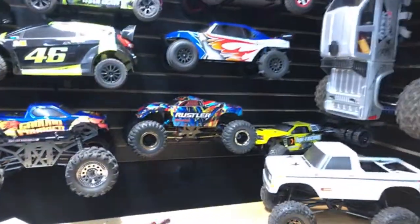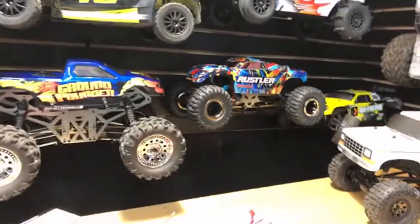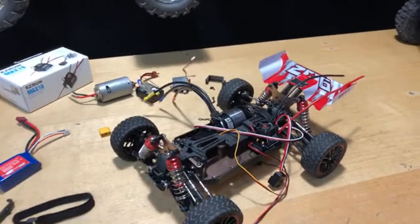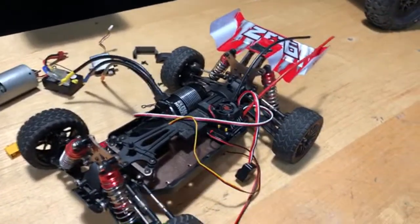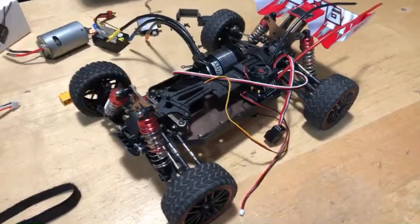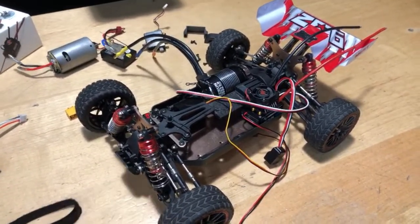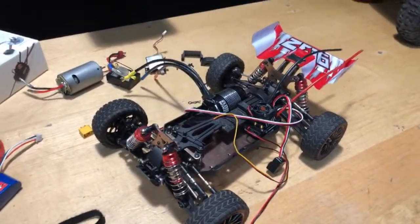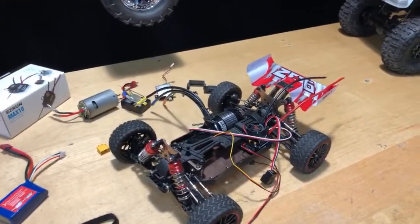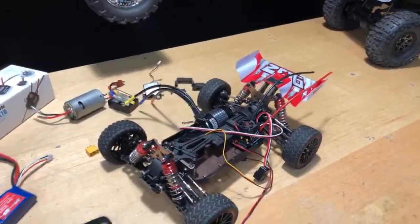I was going to talk about the Traxxas Rustler — man, that thing was hooking up last night. Anyway, it's two-wheel drive. I don't want to lose focus too much on the main subject. As for what you missed, we were talking about the Shredder. I will have a video on the WL Toys 144001 with the brushless system tomorrow. If I get it done today, I'll do a running video later today or in the morning tomorrow, then have that video ready with a speed run.